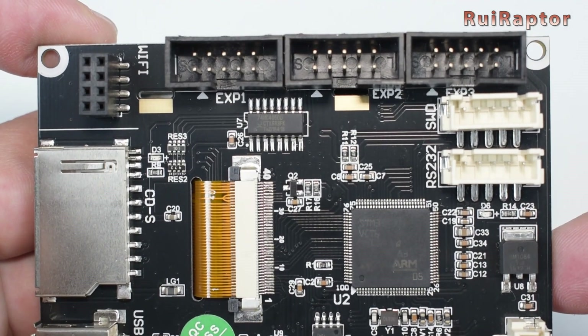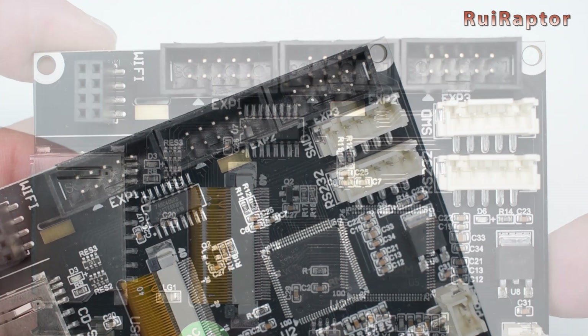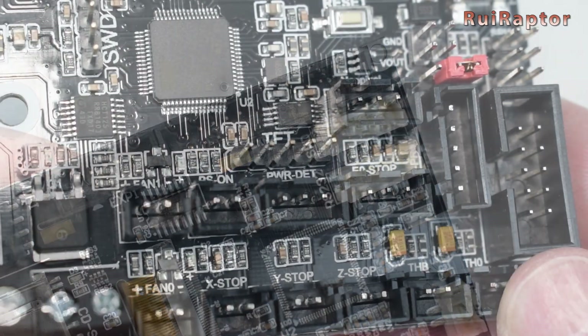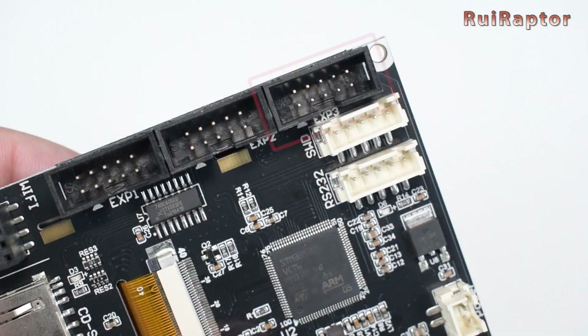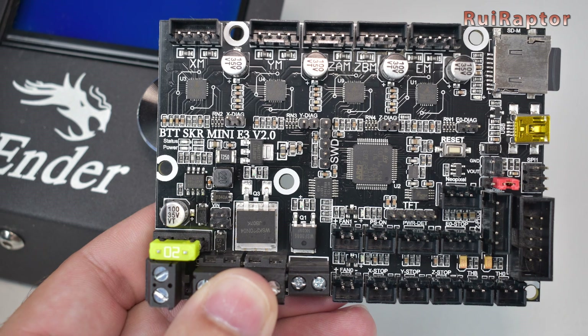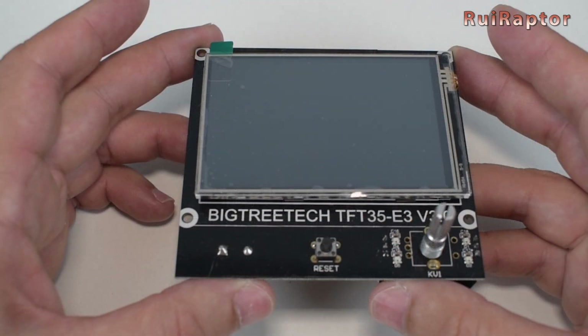The display works in two ways. You can use the touch feature, but for that you need to connect the display with the RS-232 cable to the board, or use it the traditional way with the knob, and for that you connect the display with the flat cable. The SKR board will also work with the stock display, and the TFT display will also work with the stock board, but here you cannot use the touch feature.